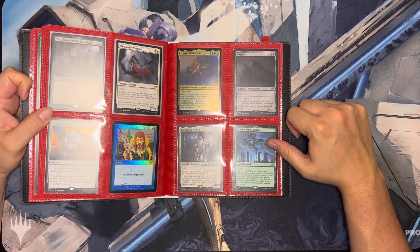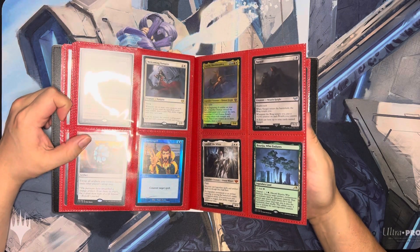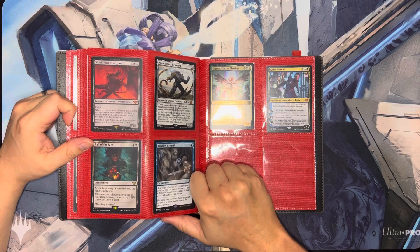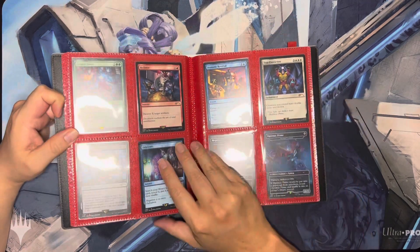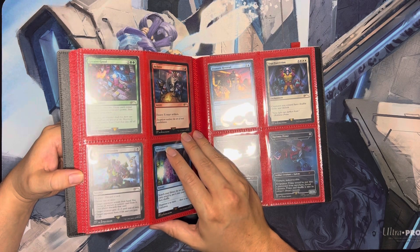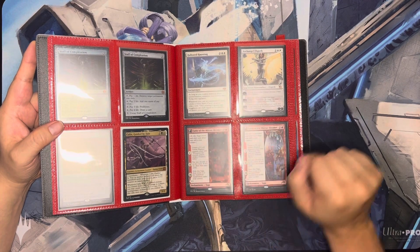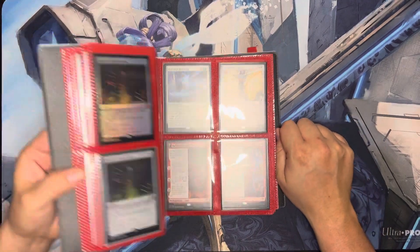I finally drew a Boseiju, which was fun. I've been trying to get that and the Wandering Emperor for the longest time — still don't have the Wandering Emperor. And there's a card called Hotshot Mechanic, which is an uncommon in Kamigawa. I've purchased almost two boxes worth of set boosters and I've only pulled one Hotshot Mechanic total, but I've pulled two Fable of the Mirror-Breaker, including one alternate art. So I had to order some off TCG Player.